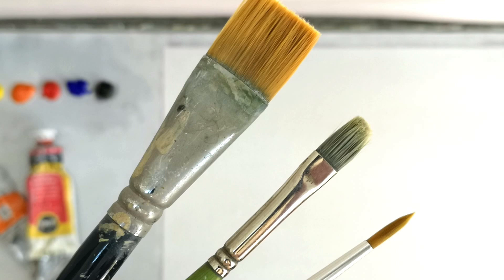Welcome to my next video on acrylic painting techniques. Today I'm going to be sharing with you various materials that I use: paints, brushes, canvas and so forth. Hope you guys enjoy it. Okay, let's get started.